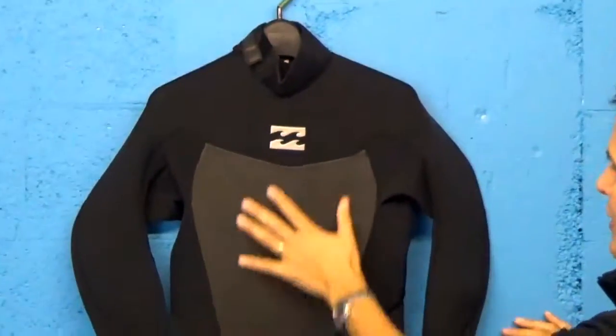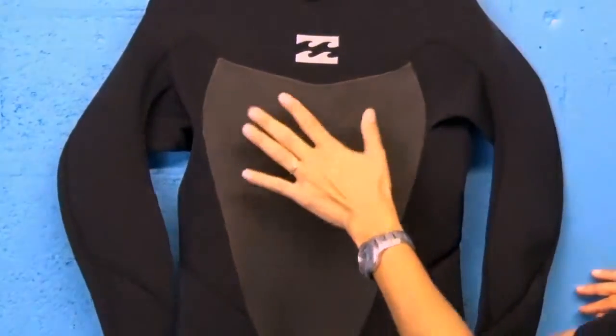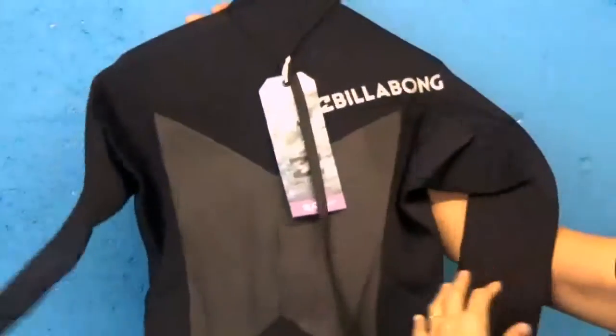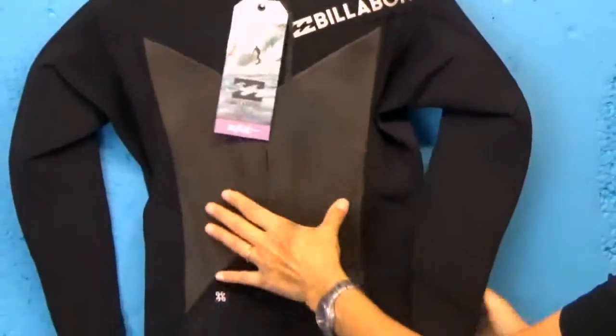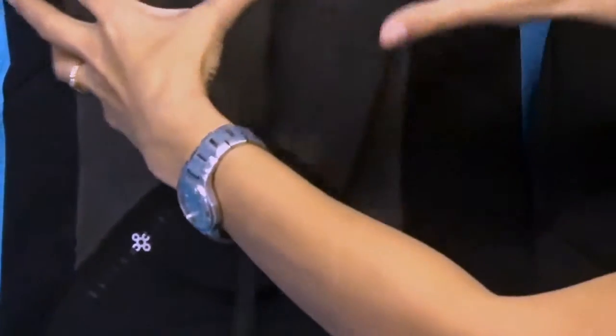On the chest plate of this wetsuit we have a mesh skin material. This is wind resistant and water repellent. The whole key of a wetsuit is to keep your core really warm and your organs, so you'll see this paneling also down here by the kidneys so that this part of your body pumps warm blood out to your extremities.